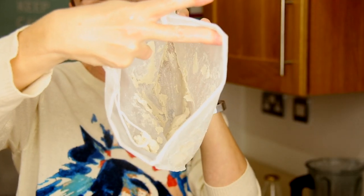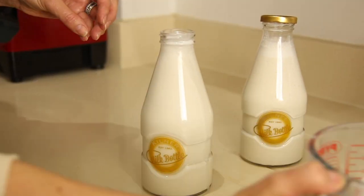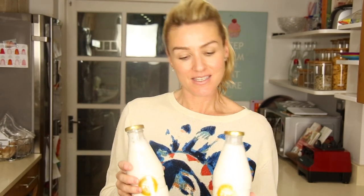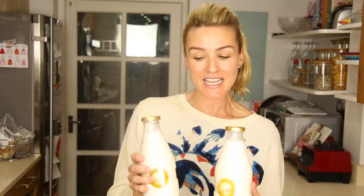I'll show you this — it's interesting. It's a lot smoother after straining. So that's it, really. It's that easy. We got two and a half bottles out of that. That one went through the mesh bag, which I think is worth doing because it takes a lot of the thickness out. But that one I'm going to keep thick — keep them in the fridge and see how they taste.